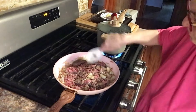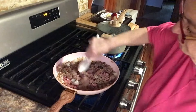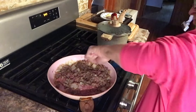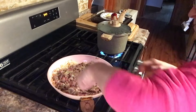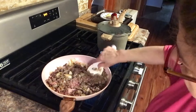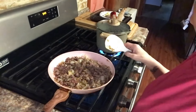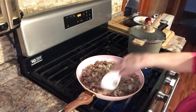Now let's season this up. I'm washing my hands. So I'm going to put some seasons in this.